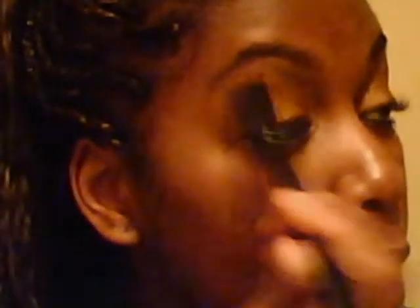Next, we're going to go into our brow highlight using NYC Bronzer Sun to Sun Bronzing Powder. I'm going to go in the lighter shade and just put that on my brow bone like so. This is using a Coastal Zins brush.